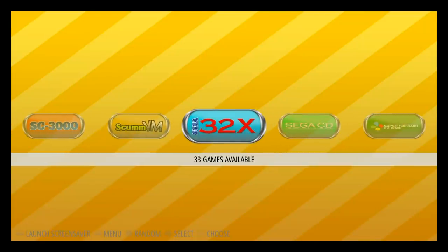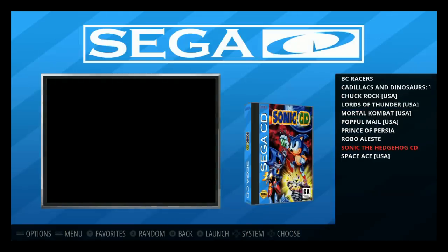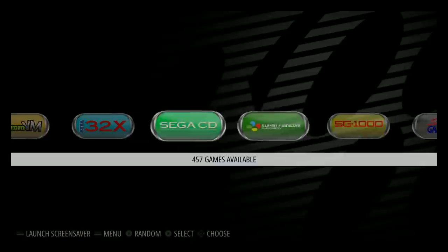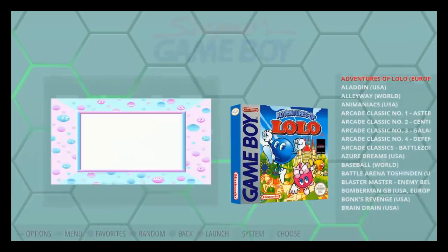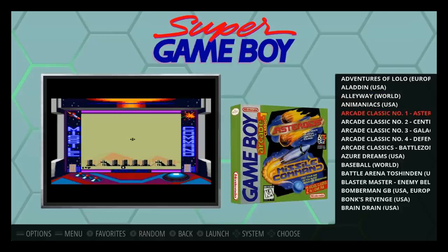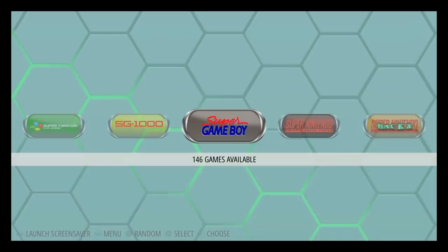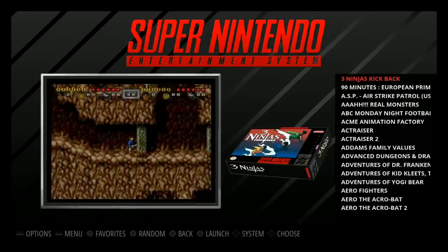Sega 32X has 33 games, pretty standard. Sega CD has only 10, saving some space. Super Famicom has 457, SG1000 has 43, and Super Game Boy is on here too — basically a big-screened Game Boy, same games, but for nostalgic purposes. Super NES has 785 games.